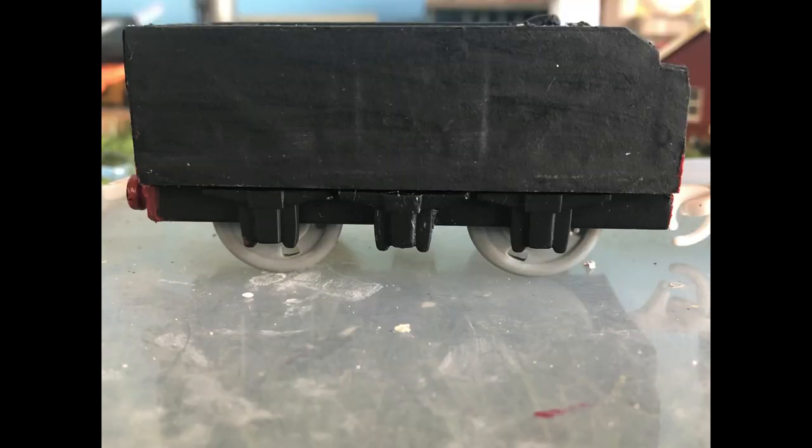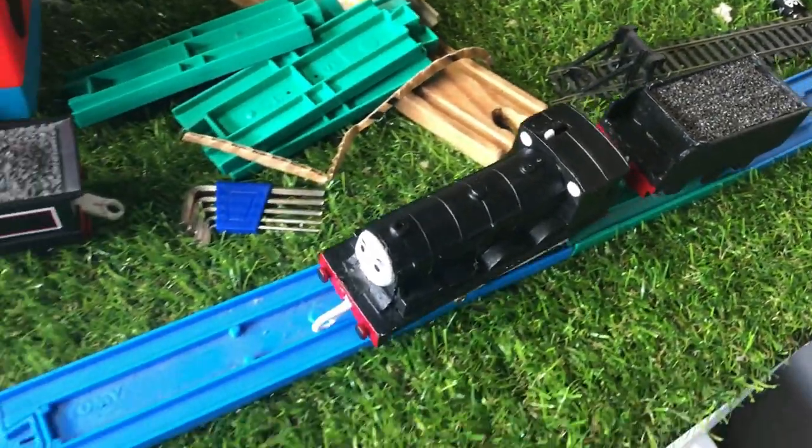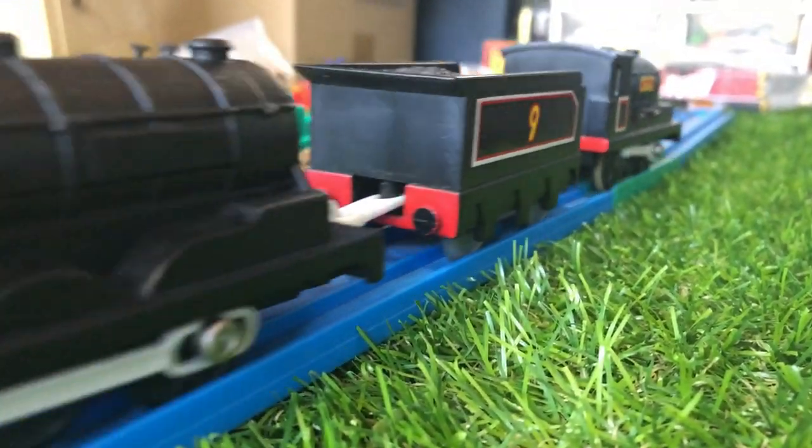I also added another axle box to the tender, as Donald also has three despite only having two wheels on either side. Then I found a whole new working motor unit for Douglas. It did not fit perfectly, and because of that Douglas is not the best runner, but he does run — and if he struggles, he always has Donald to help him.